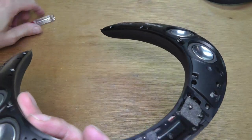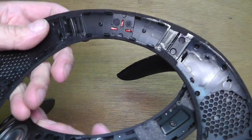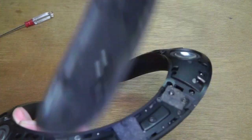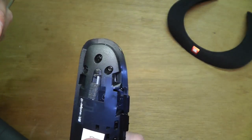And then here this hook was also glued in place and that one I was able to detach. Here on this part here you can see how it broke off up there. But it's not a big deal. There are so many hooks in there that it will be able to be assembled again without a problem.